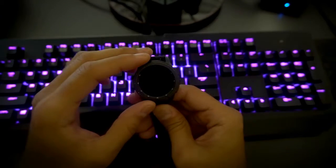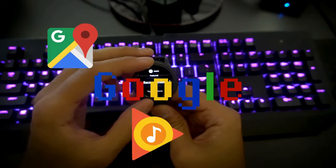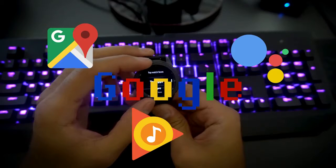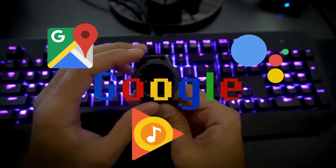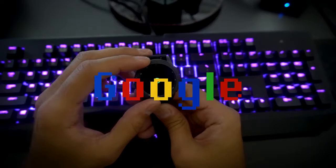Another gripe I have is the lack of third-party support from Google. I use Google Maps, Google Play Music, and Google Assistant on my phone, and I would love to see Google provide support for these applications on the watch as well. That would make this a truly smarter smartwatch.